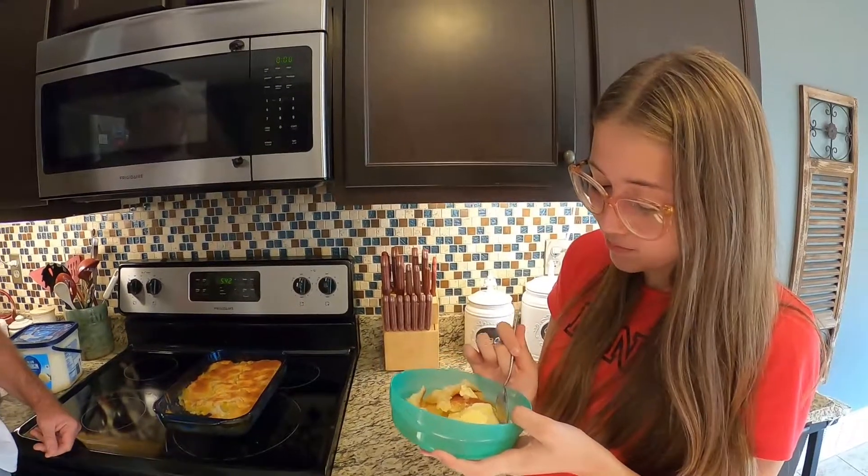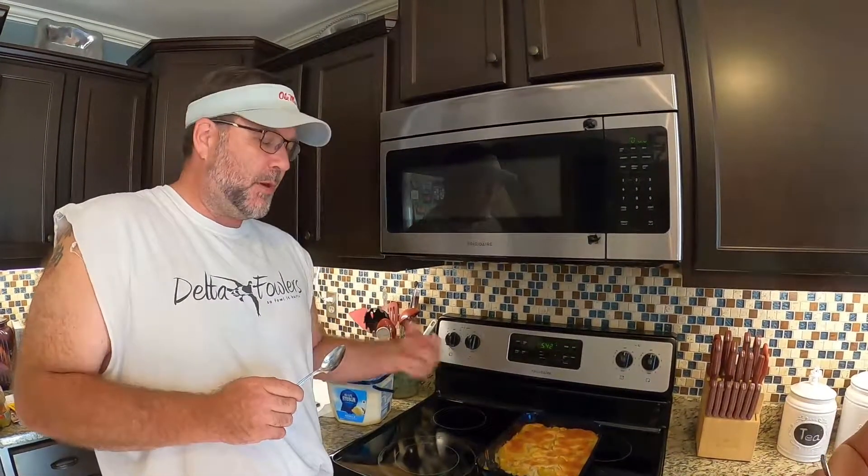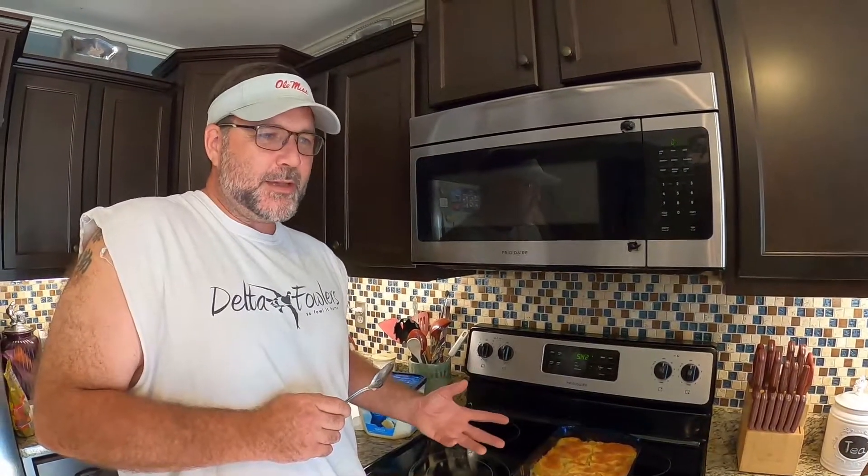That is so good, it's unreal. And look — a lot of people put cinnamon or pumpkin spice in their peach cobbler, but I've never seen a peach come off a tree with cinnamon in it. Leave that in your cabinet. You want peach cobbler to taste like peaches, not cinnamon. Don't put cinnamon or pumpkin spice in it — it ruins the taste of the peaches.